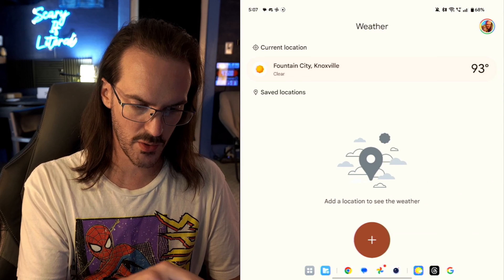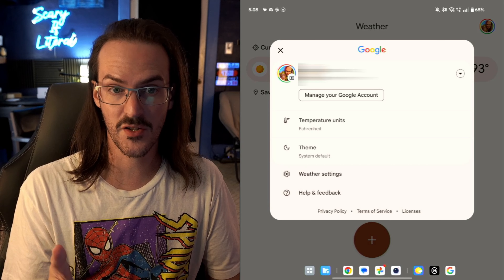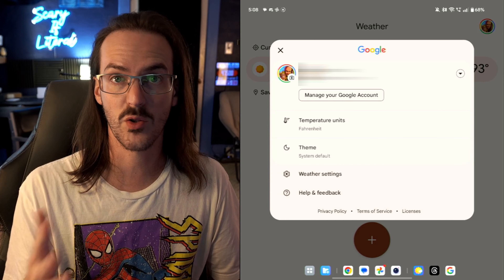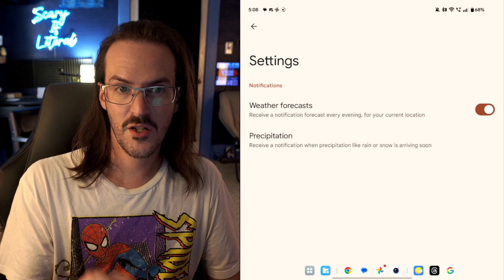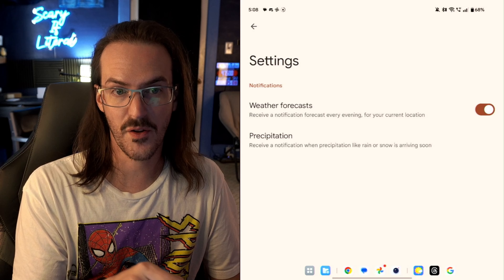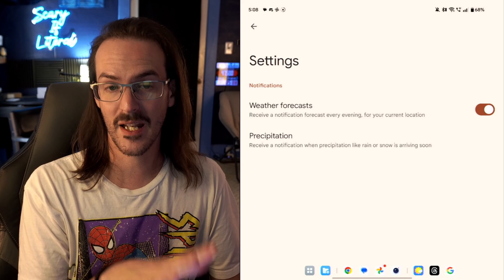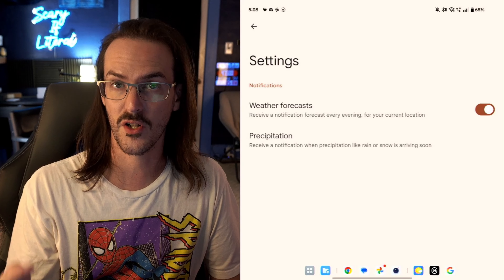If we go into the account settings, you can see you can change between different units — Fahrenheit or Celsius. You can also change the theme to system default, or force light or dark mode. Under weather settings, you have the ability to get weather forecast notifications and notifications for precipitation — so whenever there's rain or snow coming soon, you get a pop-up, as well as a forecast every evening for your current location.